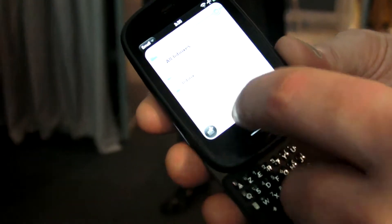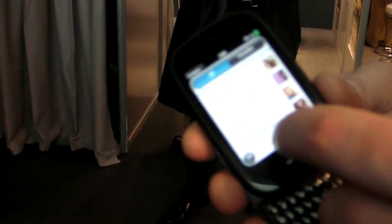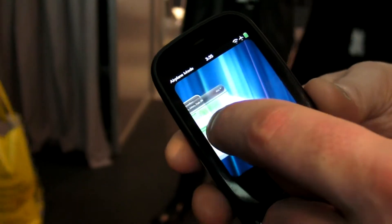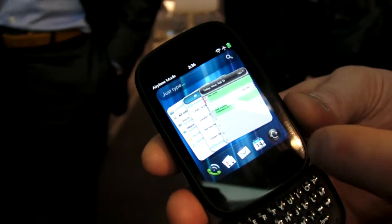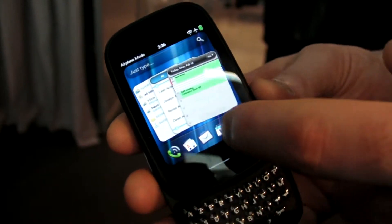As you can see here, WebOS supports, as it always did, true multitasking. I can launch multiple applications at the same time. But now in WebOS 2, I can overlay these cards — we call them cards — into a stack view, allowing me to arrange activities into multiple stacks of activities and switch between them very easily.